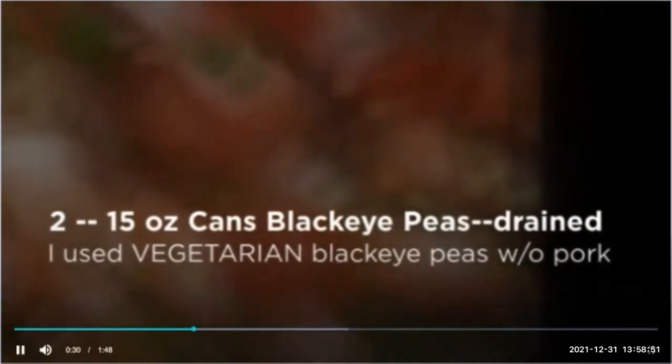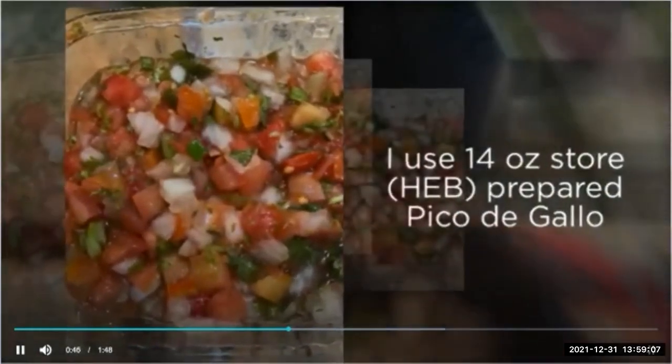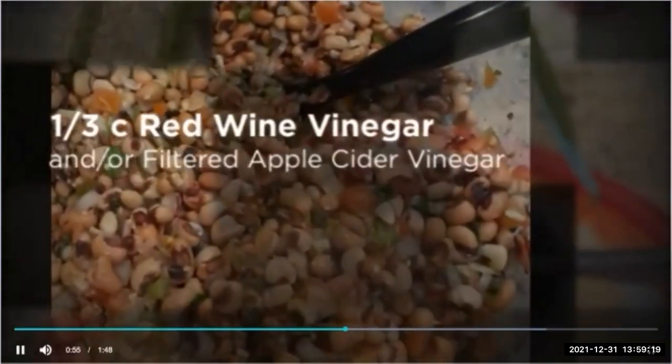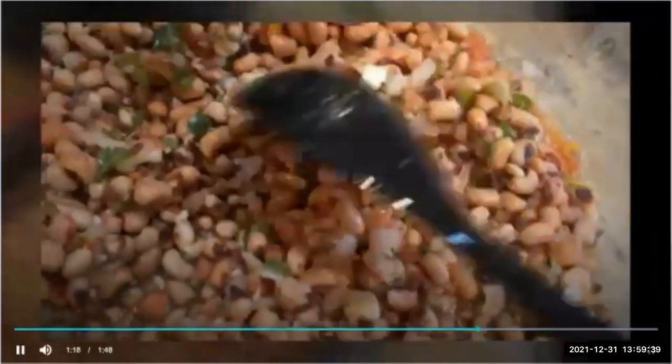Many of us are familiar with the southern tradition of serving black-eyed peas as part of our New Year's Day meal. The ingredients are pretty straightforward, preparation is pretty easy and clean. Now that we've assembled all the ingredients for our Texas caviar,